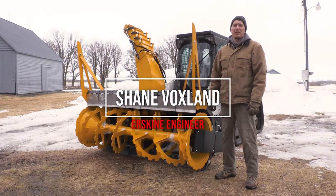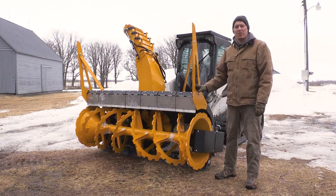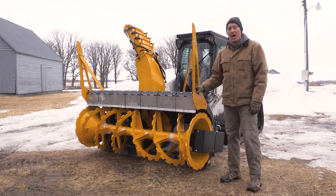Hi, I'm Shane. Today we're going to be testing our Extreme Duty Snowblower. This model we have here is an 84-inch, matched up with a Bobcat T770 High Flow.